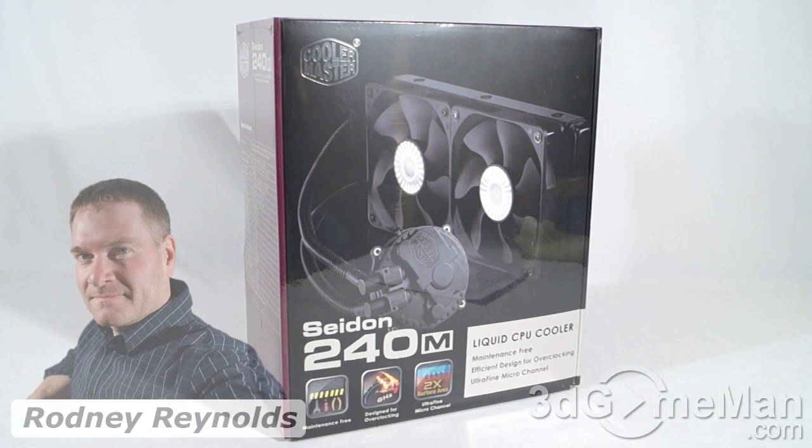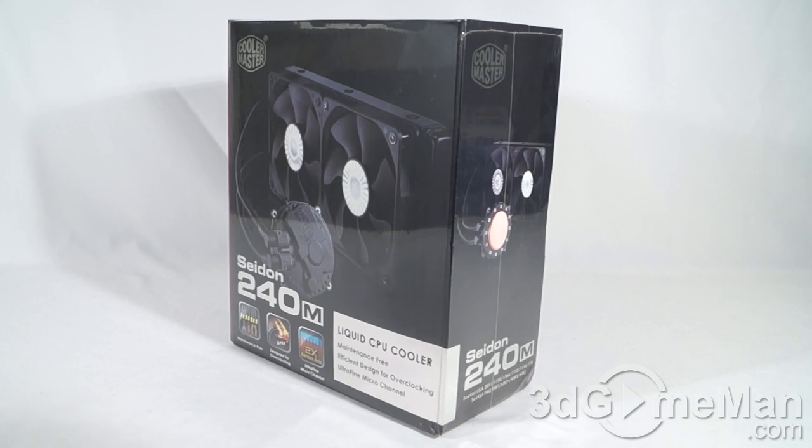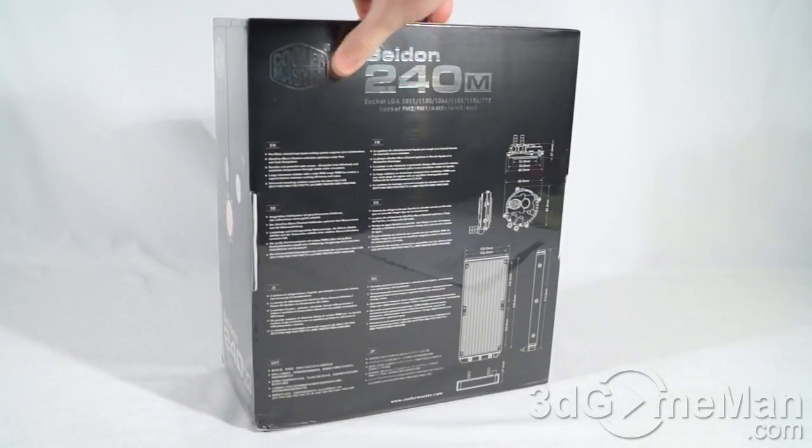Hello again, I'm Rodney Reynolds from 3dgameman.com and welcome to another video review. Today I'm looking at the Cooler Master Sidon 240 liquid CPU cooler. It comes in a great-looking box with lots of pictures, features, and specifications about the product.